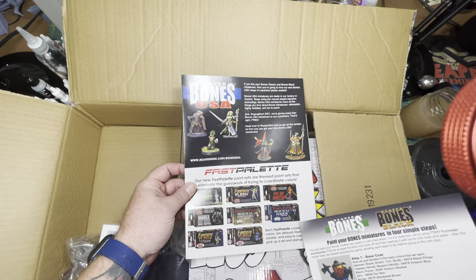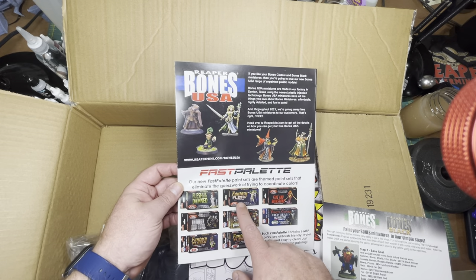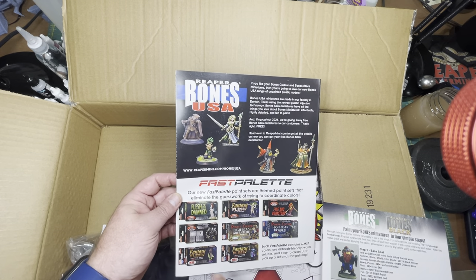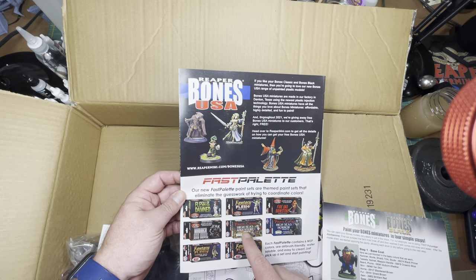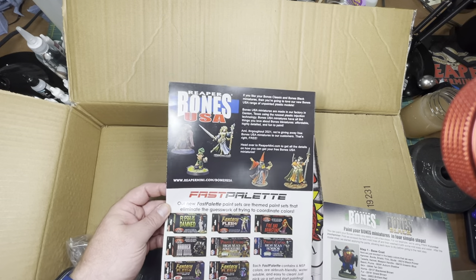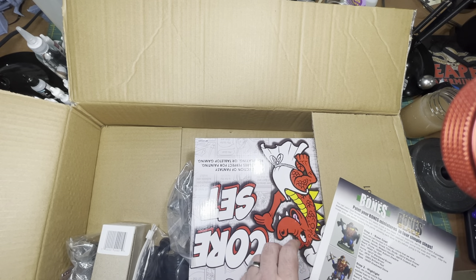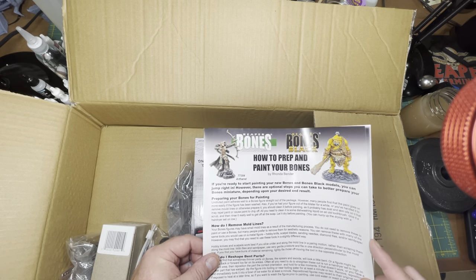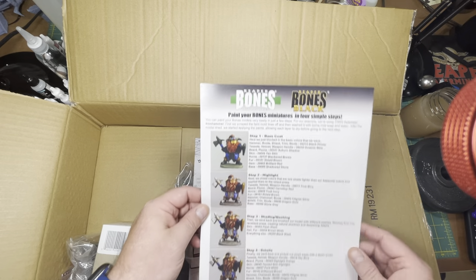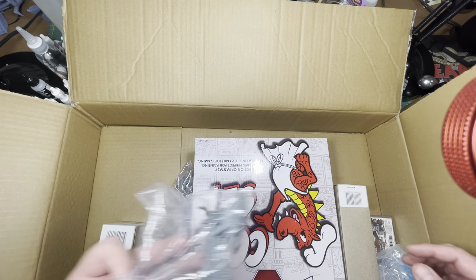This also highlights their new fast palettes they've started selling, which are basically six bottles of paint revolving around a theme — like fantasy flesh, flesh of the damned, fire and brimstone, hammer and anvil, high seas adventure, high seas horror, fantasy flesh fair skin, and fantasy flesh dark skin. It's a really good idea. It also came with a guide on how to prep and paint your Bones miniatures and a quick rundown of the basic steps to paint a miniature.